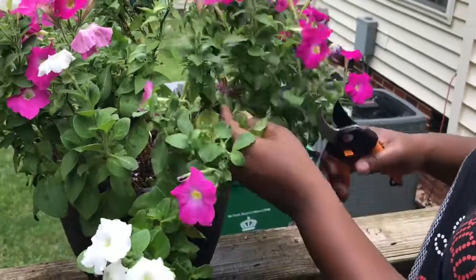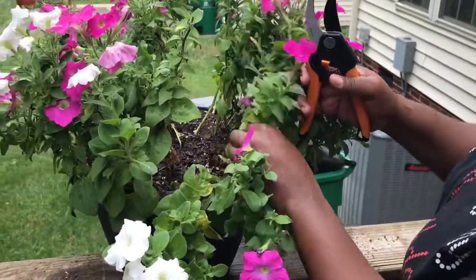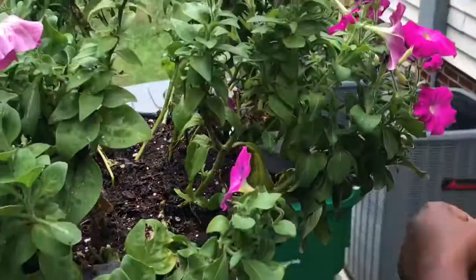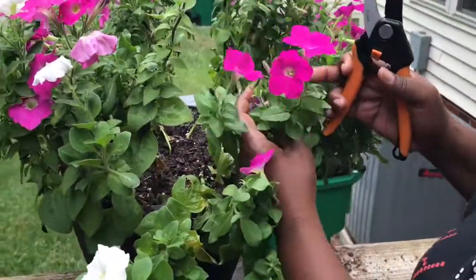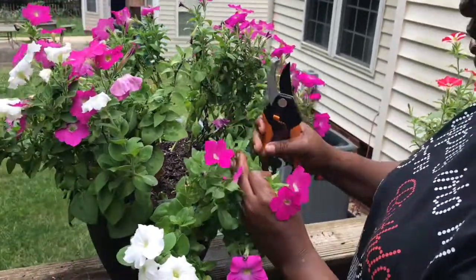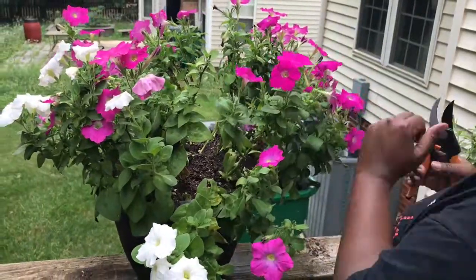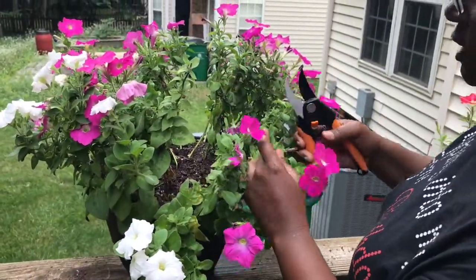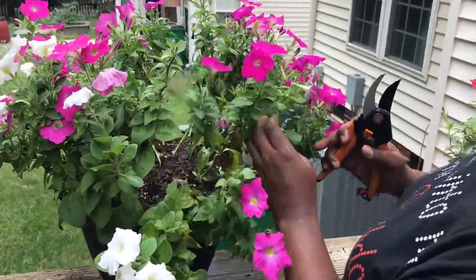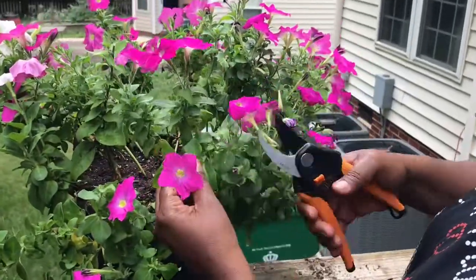This stem I'm just going to cut down — any of this brown stuff, just get it out of there. Because if you do not deadhead and pull off dead leaves and anything dead in your arrangement, the energy the plant needs to grow is going to continue to try to sustain that dead stuff. When you cut it away, the energy can go to the new blooms and new leaves that are forming.